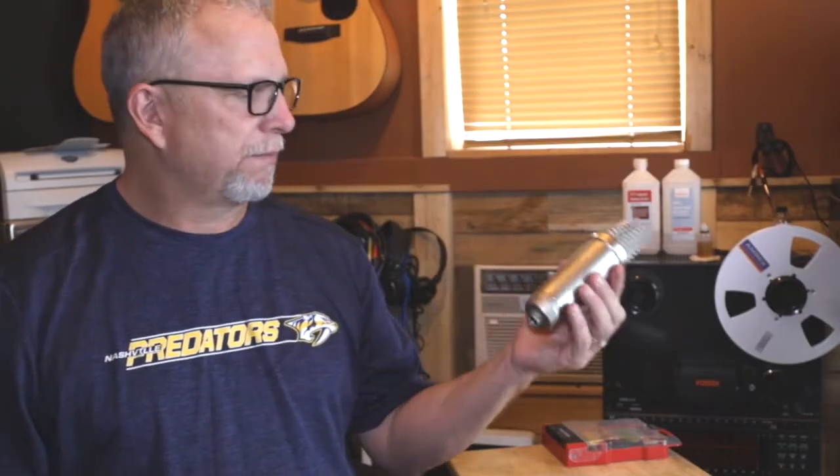Welcome to another episode of Live from the Tape Farm. In the last episode we did a mic modification on a Shure SM57, and we thought it would be cool to do more mic mod videos. This mic belongs to a friend of mine by the name of Tyler McMillan — it's a Rode NT1A, and he bought a new capsule for it that is essentially a Neumann U47 capsule, and we're going to put this guy in this guy.